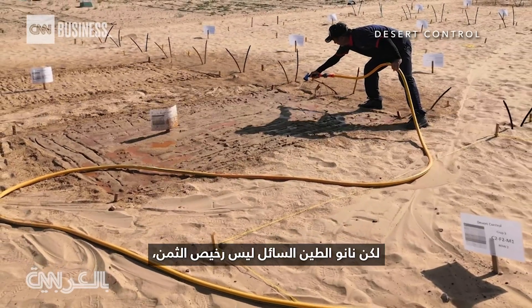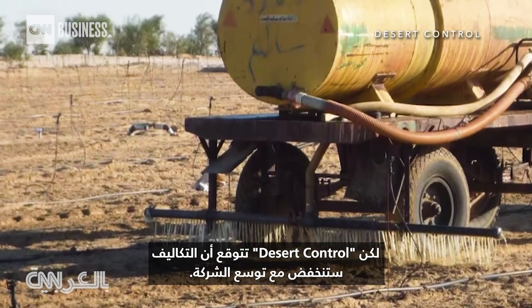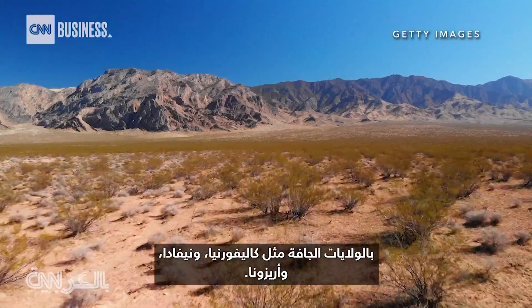But liquid nano clay isn't cheap — between $8,000 to $20,000 an acre. Desert Control expects costs will come down as the company scales up. Next year, there are plans to test the technology in the U.S. in dry states like California, Nevada, and Arizona.